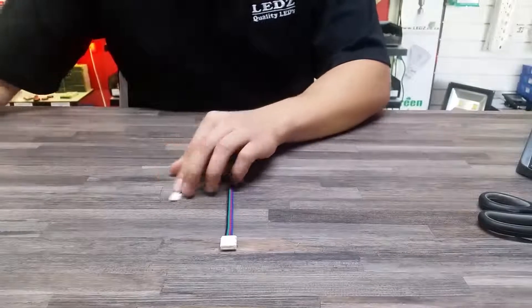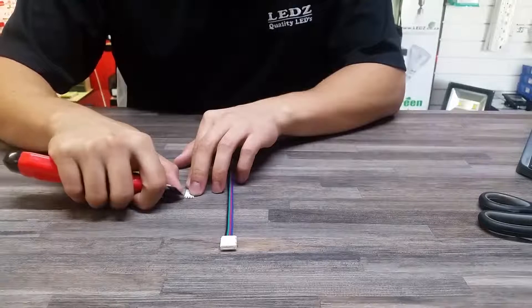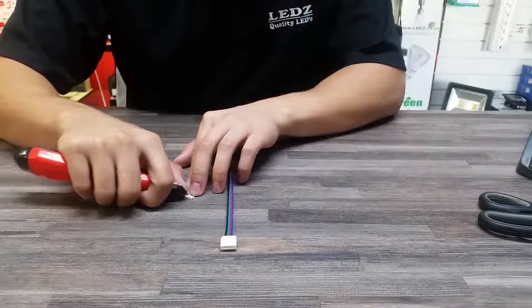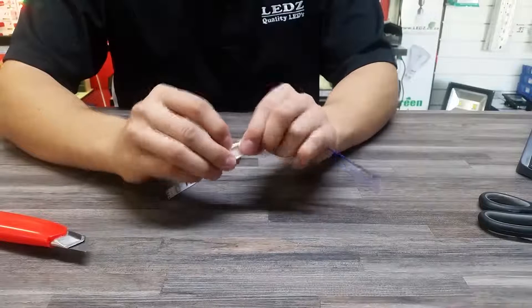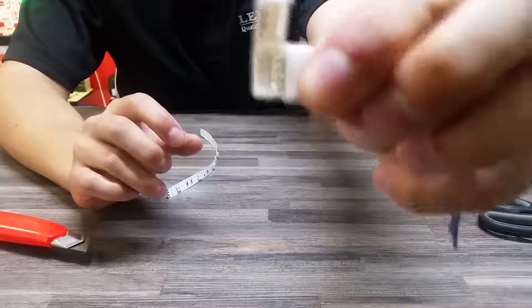I'm simply going to start by just shaving the ends to expose the copper, just to help with a better connection. And open up our connector, which will look like that.